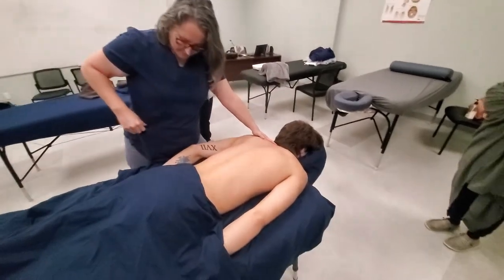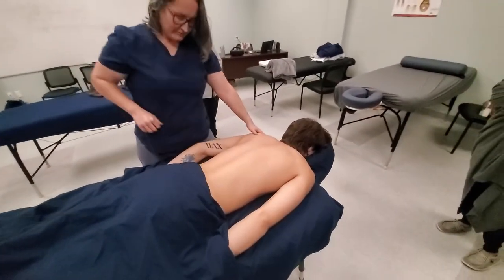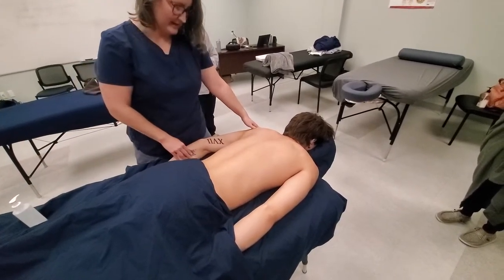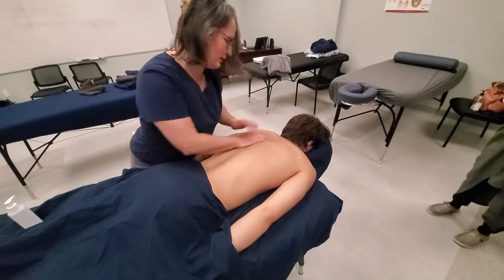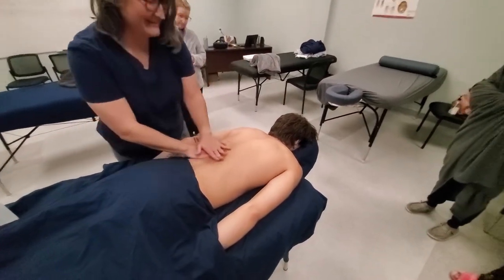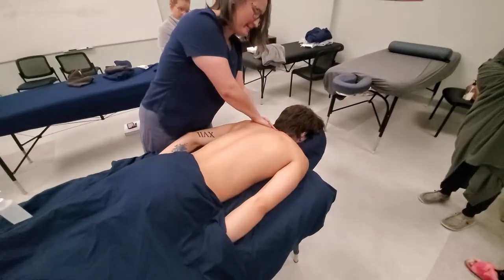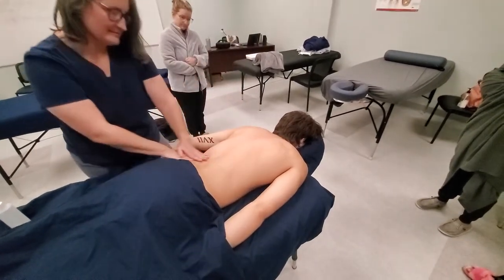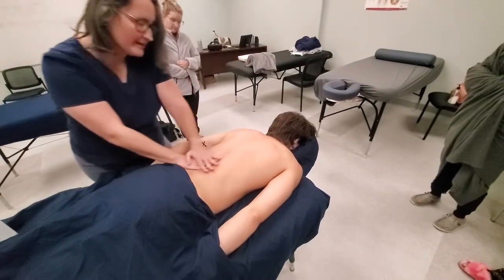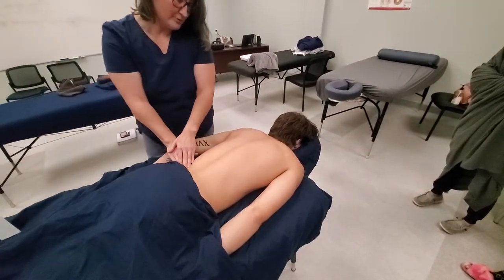Always be aware of where your body is whenever you're massaging people. I've literally had therapists massage me from the side and they're just laying on my arm the whole time — it's really awkward. So always be aware of how your body is during massage. I know it's hard; I've given massages through two pregnancies.